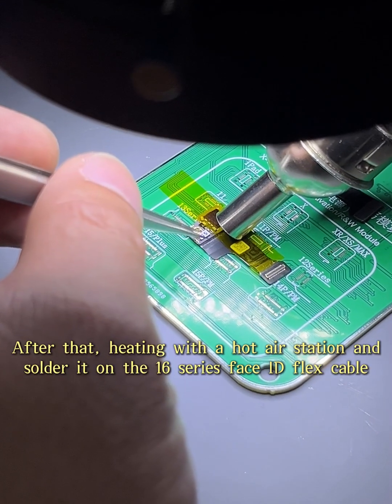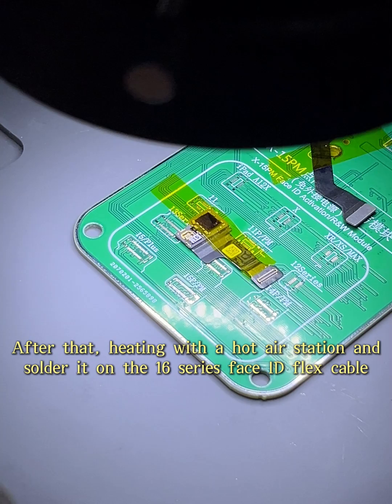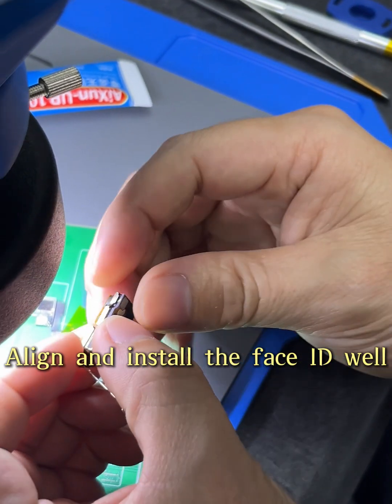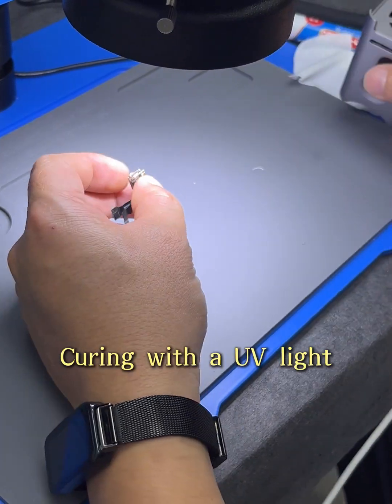After that, heat with a hot air station and solder it onto the Xilio Series Face ID flex cable. Align and install the Face ID well, then cure with a UV light.